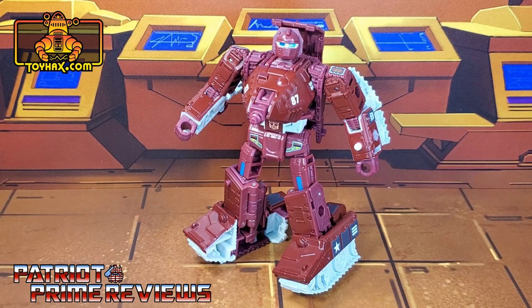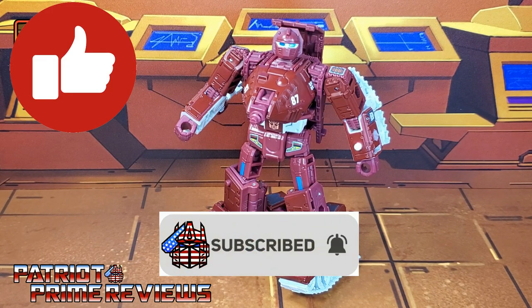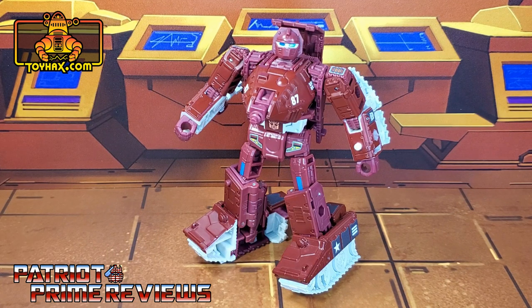Now guys, if you enjoyed the video, don't forget to like, don't forget to subscribe, and don't forget to click that bell icon to get notified when I upload new reviews. Once again, this is Patriot Prime, signing out. Hooah!